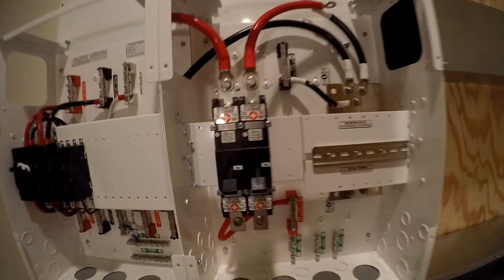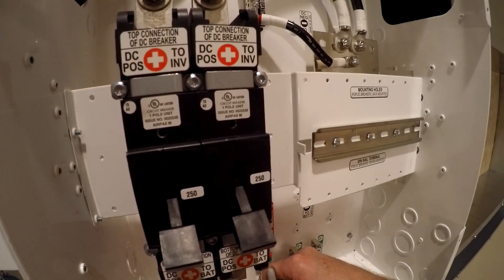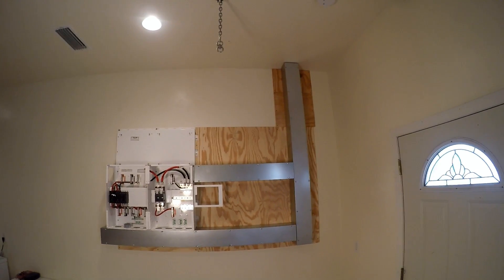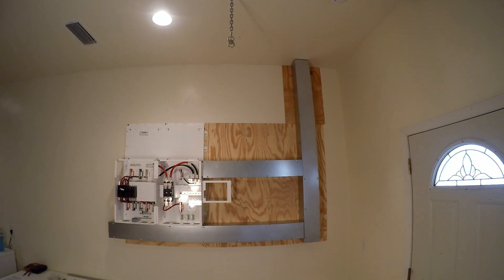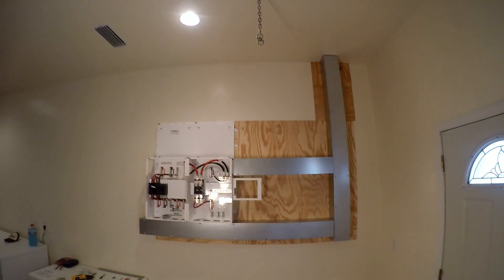I got this cable tray tacked up in place, so now I'm going to mark off where I've got to punch the holes out. I'm going to set the other components, like the charge controller and the transfer switch and the output box. And then I can mark off where all the holes need to be popped into the cable trays. And then I'll take it all down and get that done.